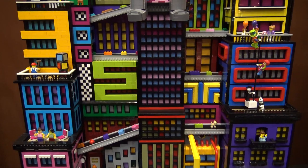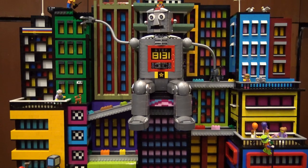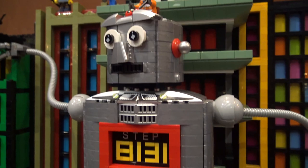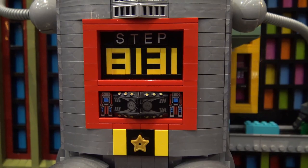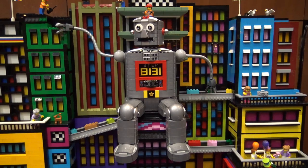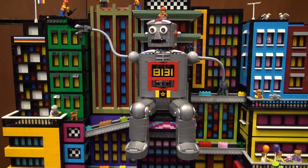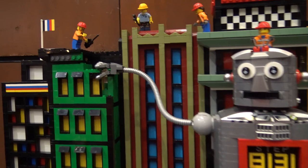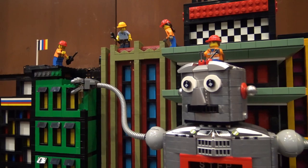The robot is sort of based on Japanese tin robots from the fifties, sixties and seventies. I had a bit of fun with the chest plate — usually they have computer-looking stuff, but I made it a step count of how many steps it's taken to create the city. The public always wants to know how many bricks or how long it took, and this one actually shows you: 8,131 steps so far, and he's almost done — just a little bit to go on the green building. He's run by the Lego construction workers who are all helping out and guiding him to create the city.